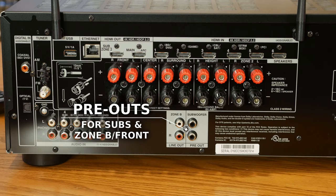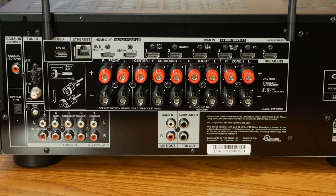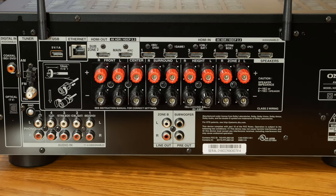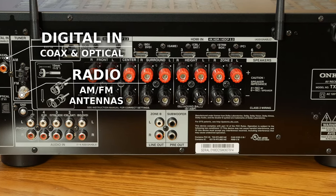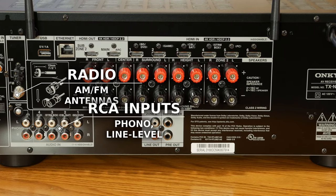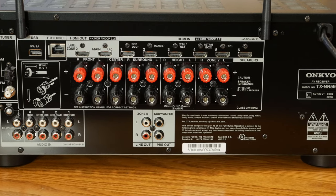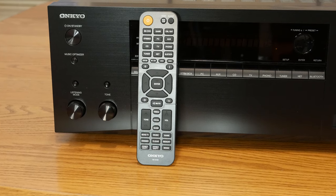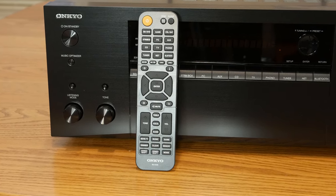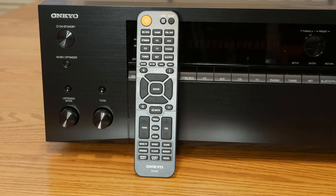There are also outputs for Zone B, which can be used to add external amps to power your front left and right channels separately. There's also coaxial and optical inputs, AM and FM antenna inputs, phono preamp inputs, and line level RCA inputs. The receiver weighs in at 27 pounds or about 13 kilos. Moving on to the remote — it seems like your typical black all-plastic remote, but it actually feels pretty good in your hand and has all the necessary buttons you'll need to control everything on your AV receiver.